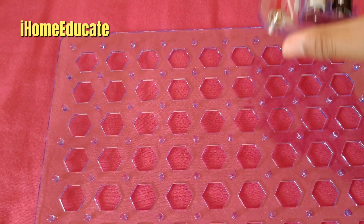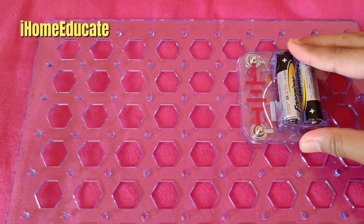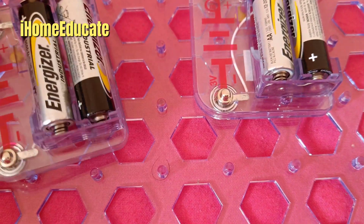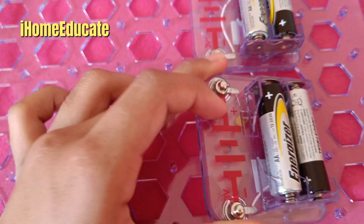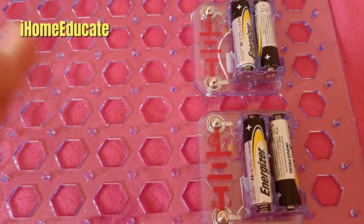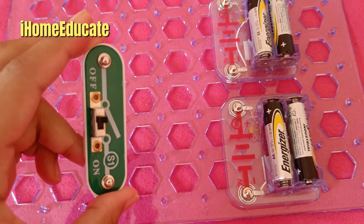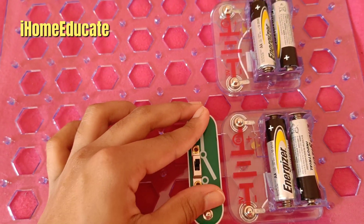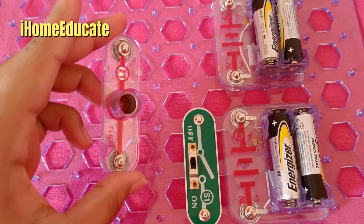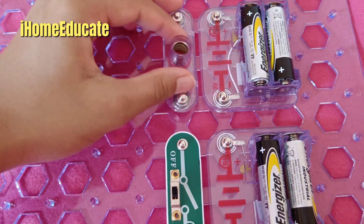So the first thing you want to do is get your batteries and plug them on the circuit board. Since the connectors are a bit like buttons, it's easy to plug it in and out of the grid board. Next, get your circuit switch and plug it right next to it, and get your light bulb connector and put it right next to there.